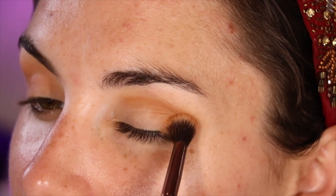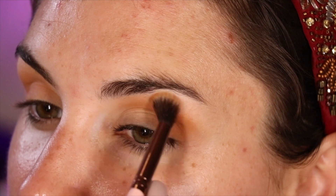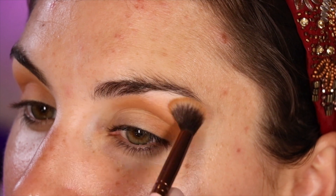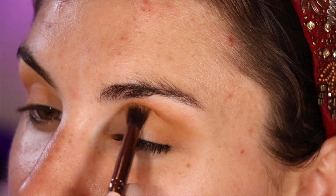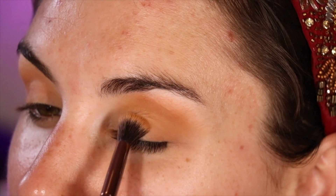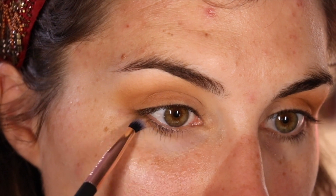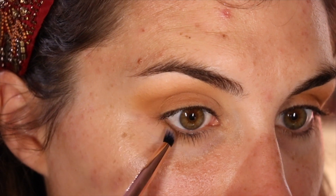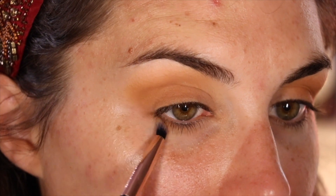Because of the major Bob Ross vibes this voiceover is really putting out, I feel obligated to tell you that these are happy little strokes I'm doing throughout my crease, blending that shadow down on the outer half of my eyelid as well as up, just below my brow bone. Then I'm taking the small, pointed eyeshadow brush from Profusion and applying the same shade to my lower lash line.